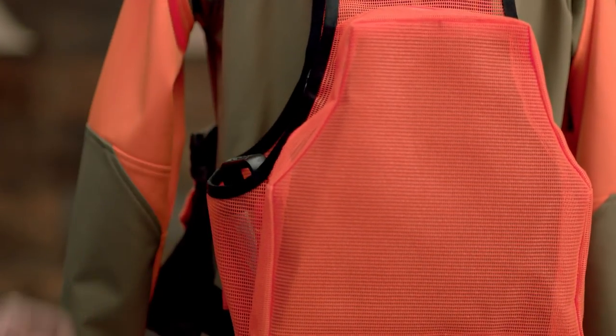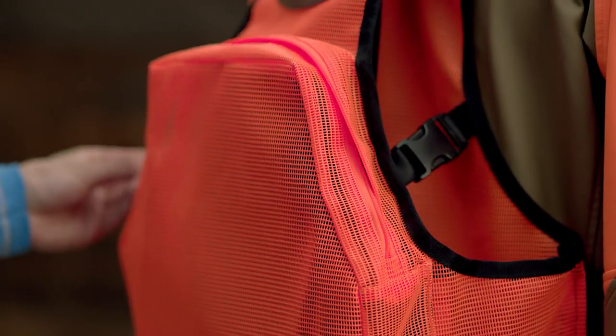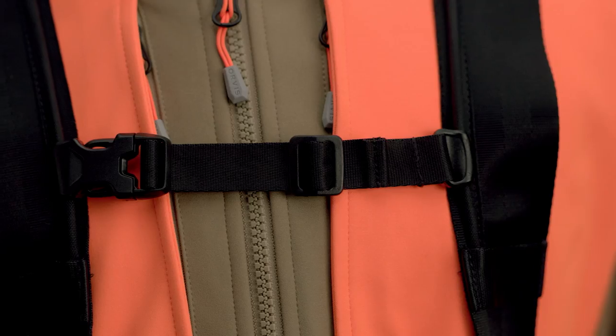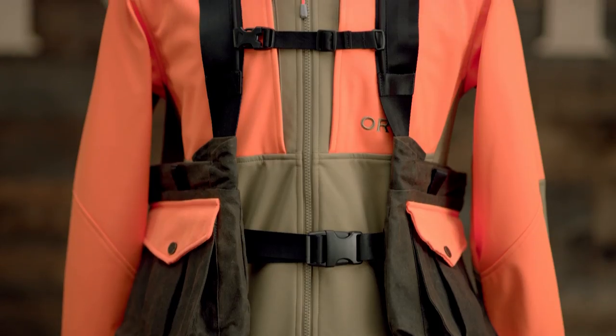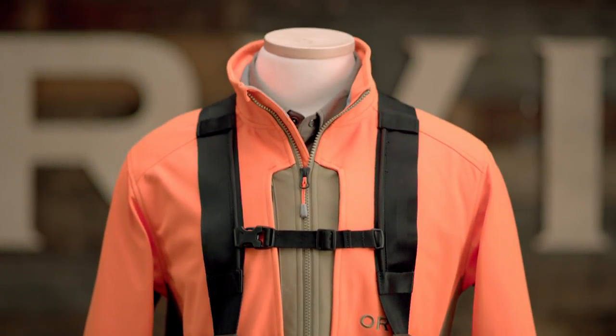There are also handy spots for water bottles in the game pouch and a small zippered pocket on the back to hold all the gear you'll need for the day. But what I love the most is the four-way adjustable sternum strap. It adjusts easily to a lot of different layering options depending on weather conditions, from our featherweight shirt to our heavyweight tough shell jacket.